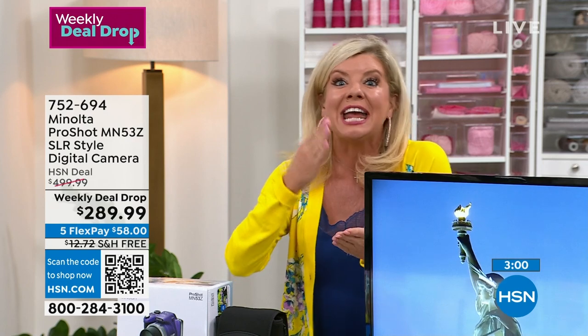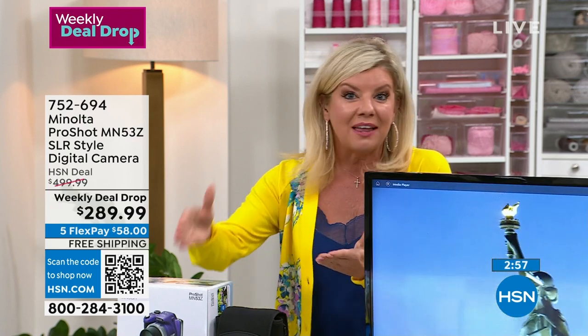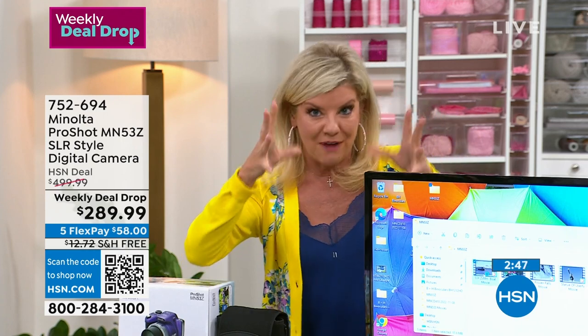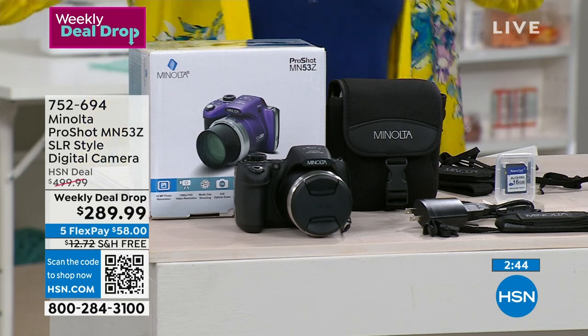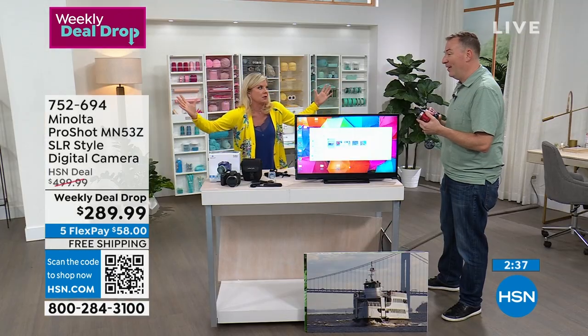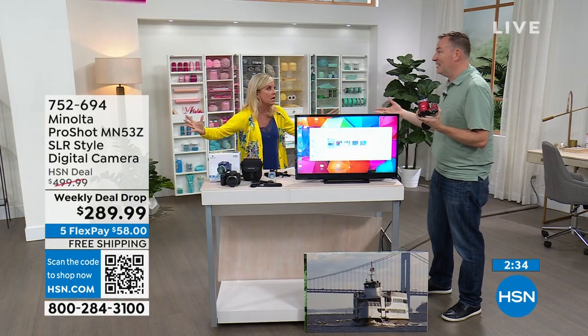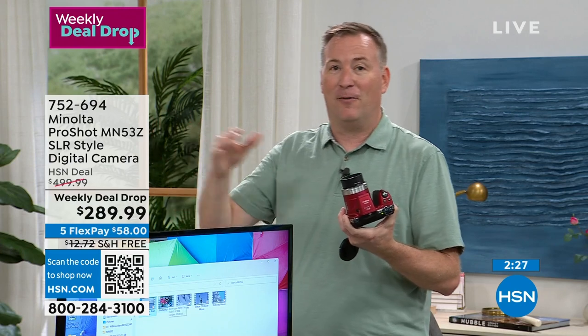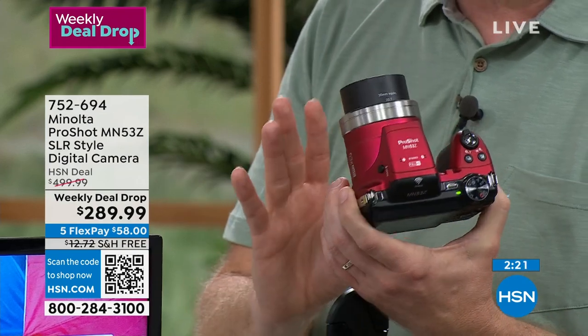I didn't even see it was a plane in the first shot — that's the zoom and quality we're talking about. This is 110 dollars off retail. You can instantly sync video to social media with a touch of a button. You don't have to be a professional photographer. Some cameras require multiple lenses — one for up close, one for medium, one for portraits, one for far distance — but all of that is built into this one Minolta.